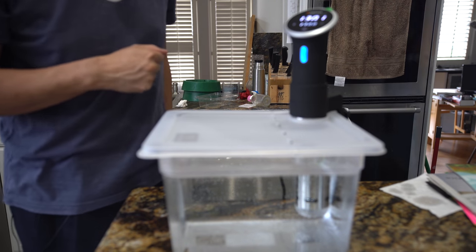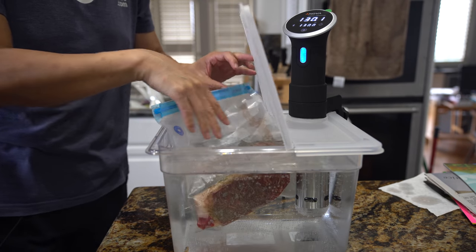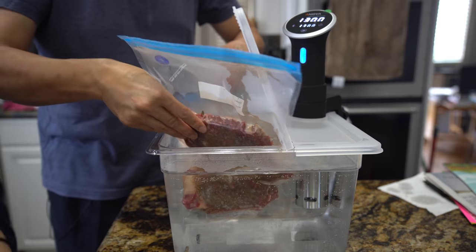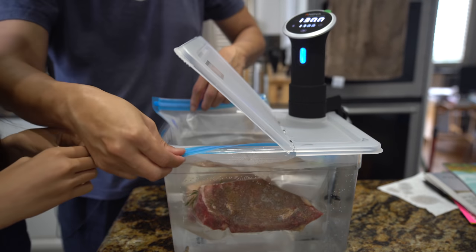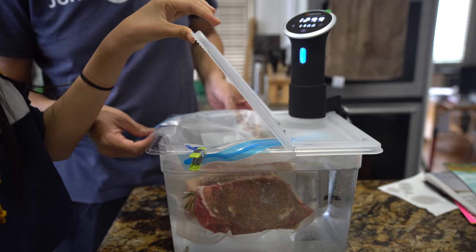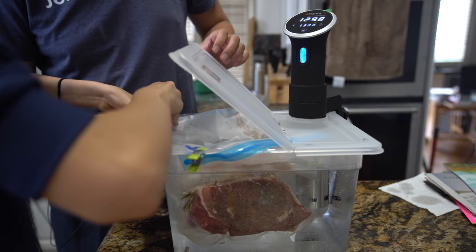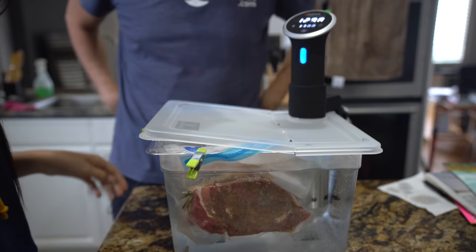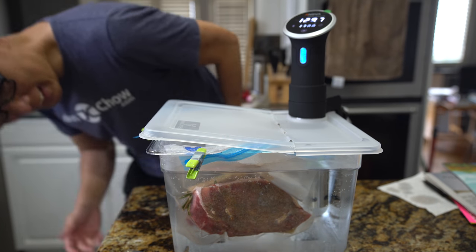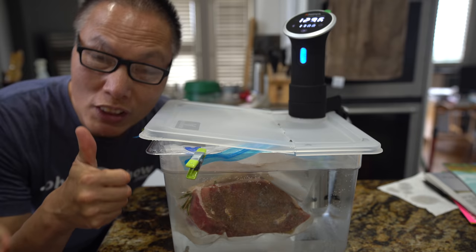We've got 130 degrees - let's put the steaks in. Here we go. All right, so we'll put in one on this side, and throw the other one in there, and just clip it right there. Are you sure this is going to work? Yeah, this will work. The temperature dropped a little bit - it was 129.7 - but it will go back up. We can see the steaks are in there, circling and cooking. So we'll see you guys in two hours.